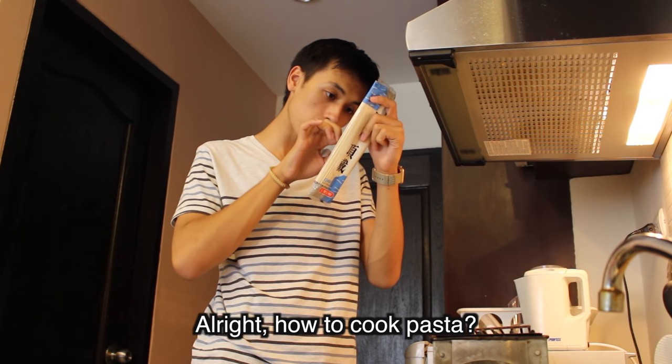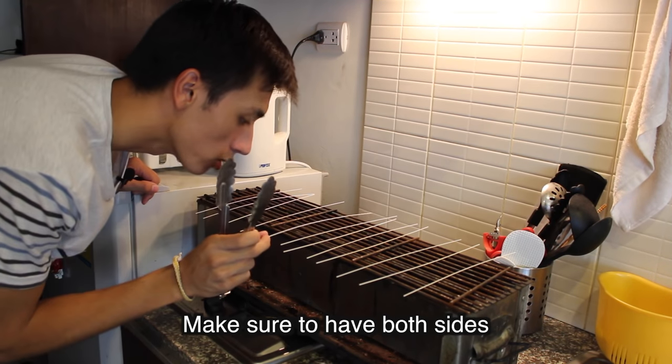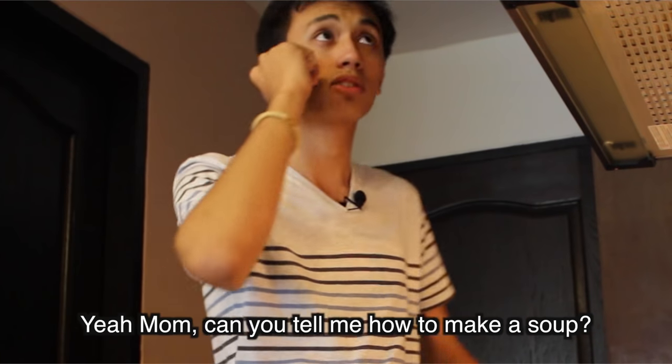How to cook pasta. Nice and well done — make sure to have both sides. Yeah, mom. Can you tell me how to make a soup?